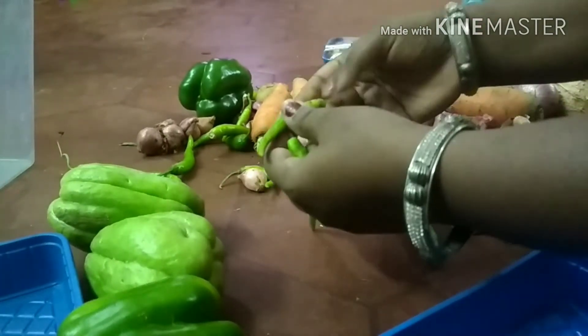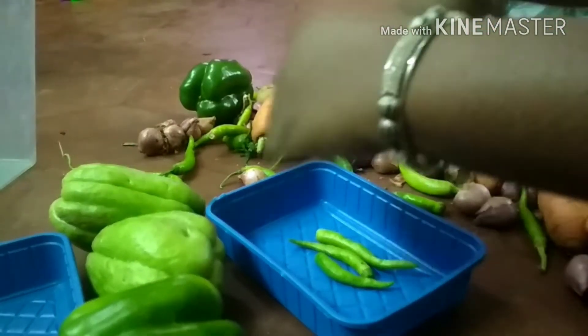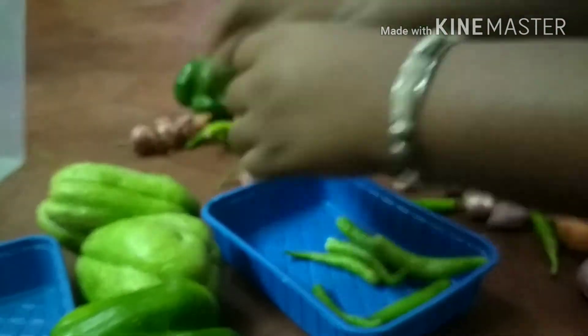When we use the fridge, I am going to store the food. As I mentioned, we are going to store it. This tray is very useful.